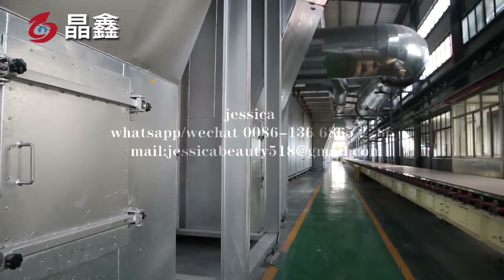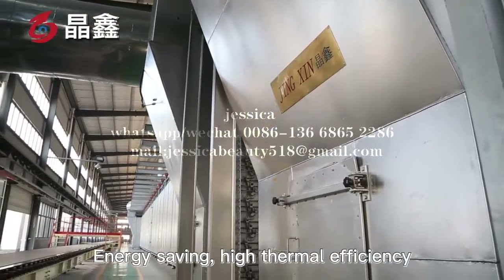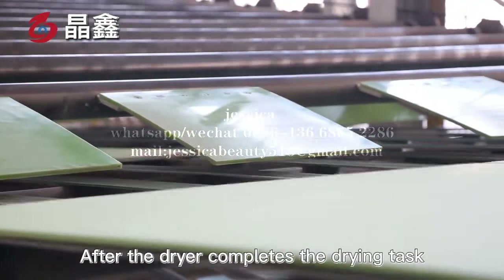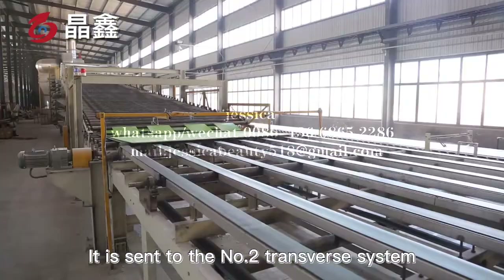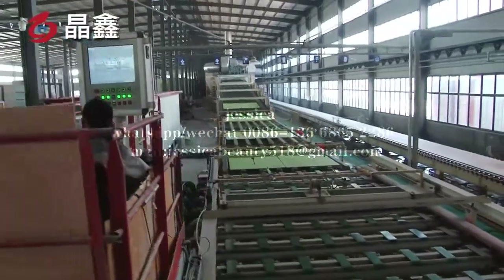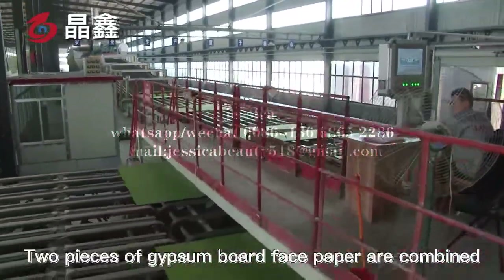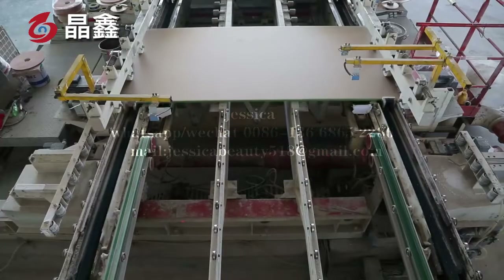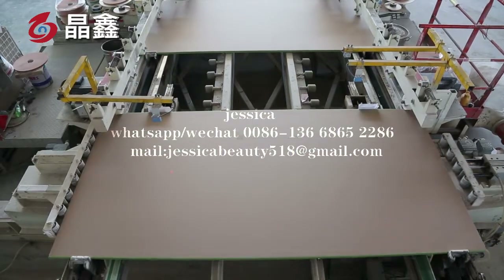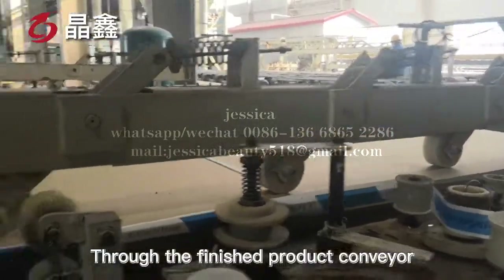The process has the advantages of environmental protection, energy saving, high thermal efficiency, and easy control of process parameters. After the dryer completes the drying task, boards are sent to the number two transfer system through the plate discharging machine. To ensure the cleanness of the face paper, two pieces of gypsum board are combined face-to-face, then enter the fixed-length trimming and automatic edge wrapping process, and are sent to the automatic stacker through the finished product conveyor.